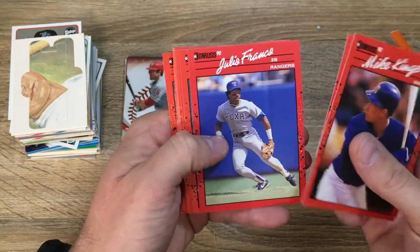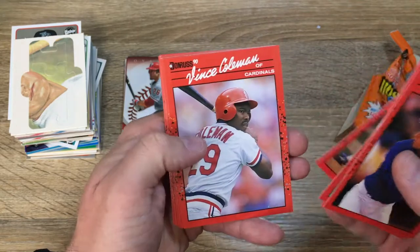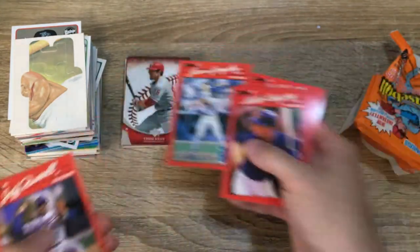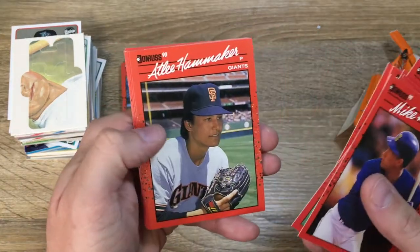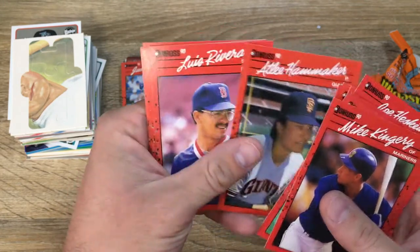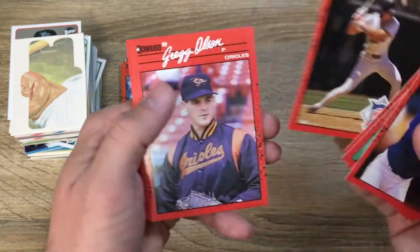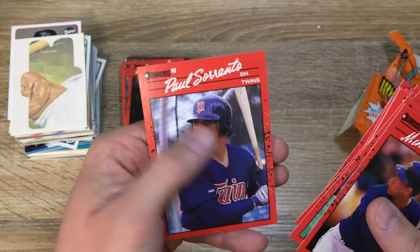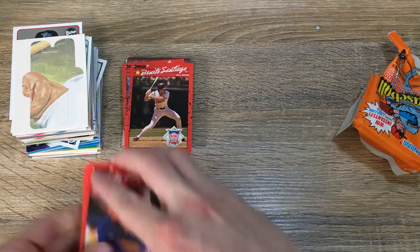Mike Kingery. Ken Patterson. Julio Franco — I think he's coming back this year. Manny Lee. Joe Hesketh again. Vince Coleman. Juan Gonzalez, rated rookie — that's pretty cool, I liked him as a kid. Jeff Russell. Juan Samuel, the Mets. Atlee Hammaker. Luis Rivera. Felix Fermin. Benito Santiago again. Greg Olson. Ron Kittle. And Paul Sorrento, with some extra wax on the back. Not a whole lot on this one — no hit.